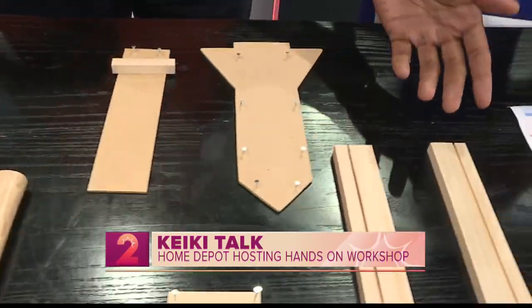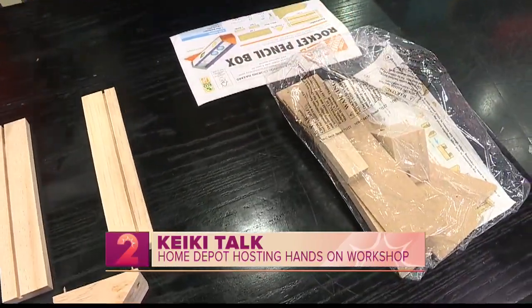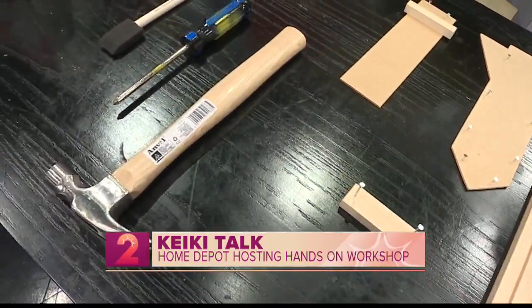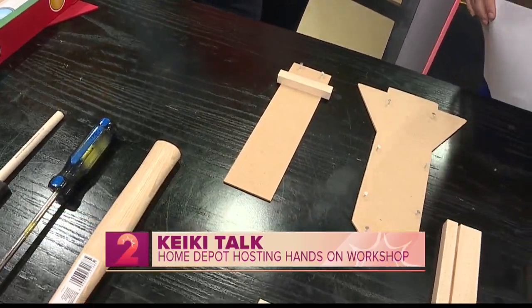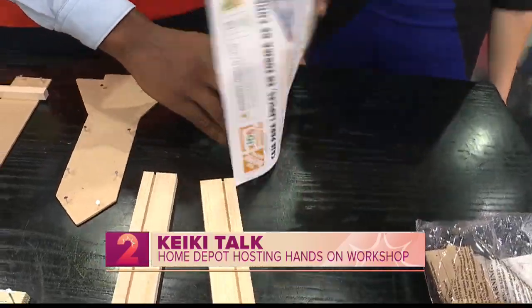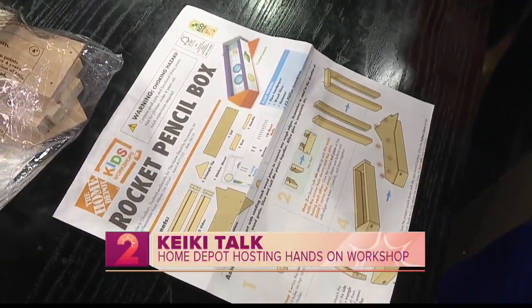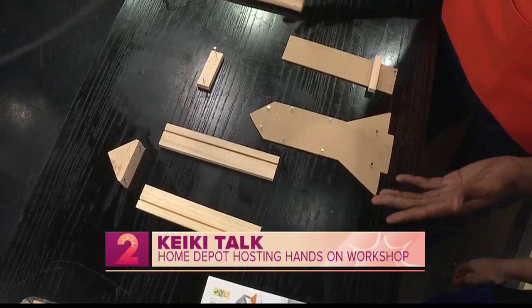We have the full kit sitting right here, and it comes with all the stuff that you would need, so parents, you don't need to show up with anything — we have it all. Safety is paramount though, be safe. Inside the packet will come with six-step instructions for all parents. It comes in English and Spanish, so no worries everybody. I have it already pre-laid out here. If you want to prep it for your kids, you can already start putting the nails in all the holes that are already pre-drilled and provided for you.